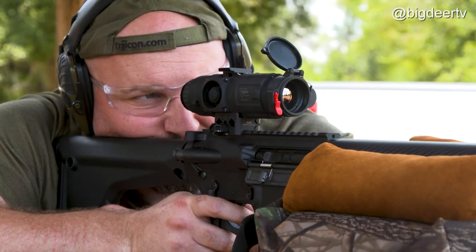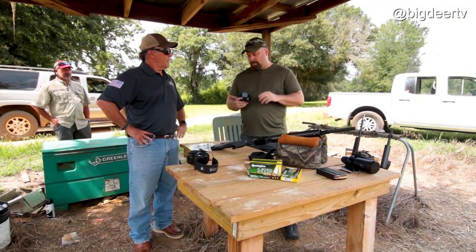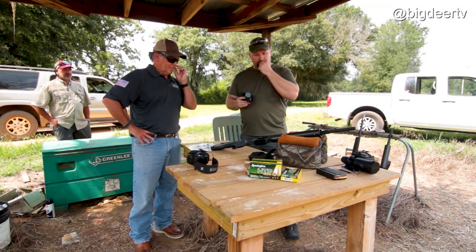Trichicon's Aaron Adkins is here to show us the ropes. These are all very simple to operate, very simple to zero. They zero the same way you would a day scope.